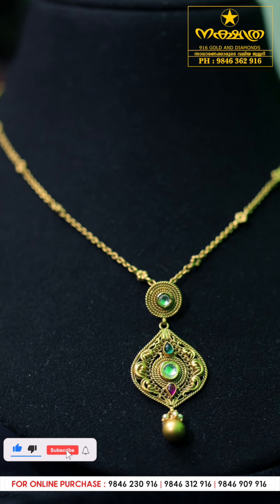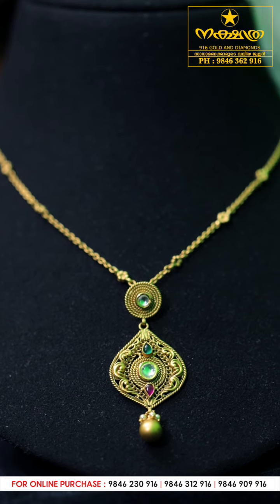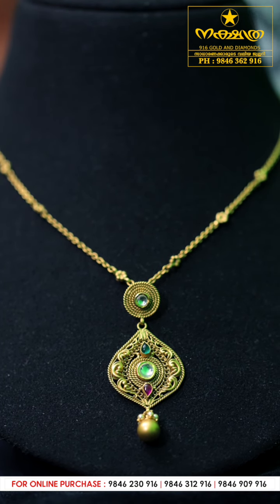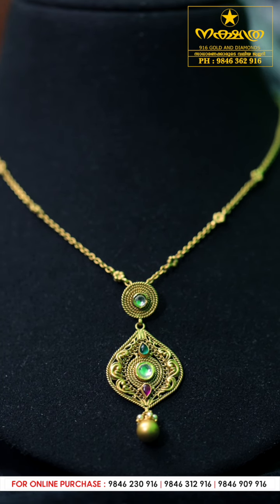It has a nice hanging design with white and pale hangings. Look at this one — it's a cute and stylish neckpiece.